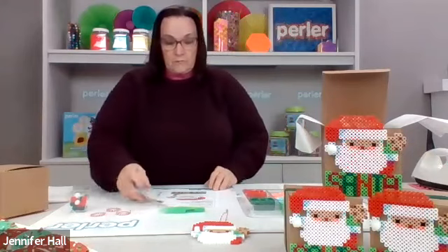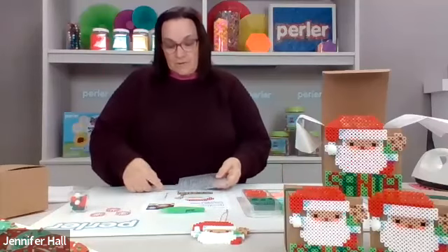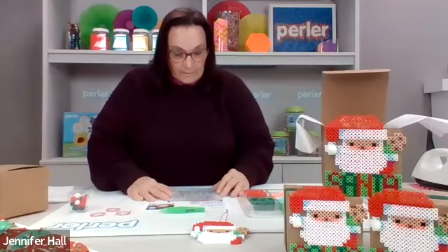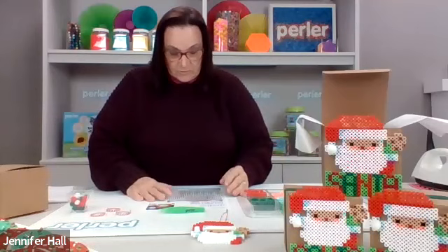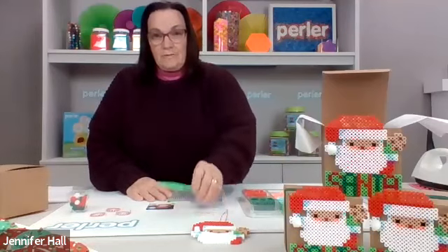What we're going to do first is lay our pegboard onto our pattern sheet. You can see that I'm lining it up — because it's clear, you see right through onto your design and you're able to start making your project.